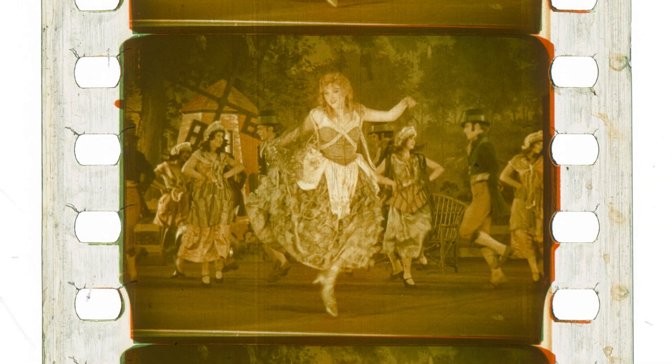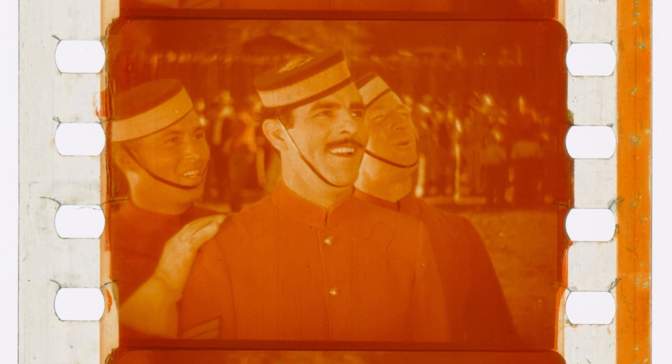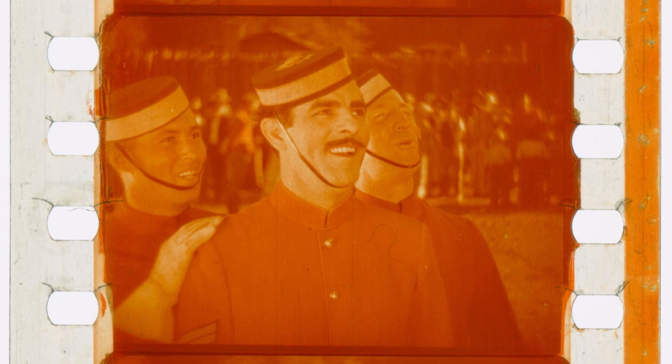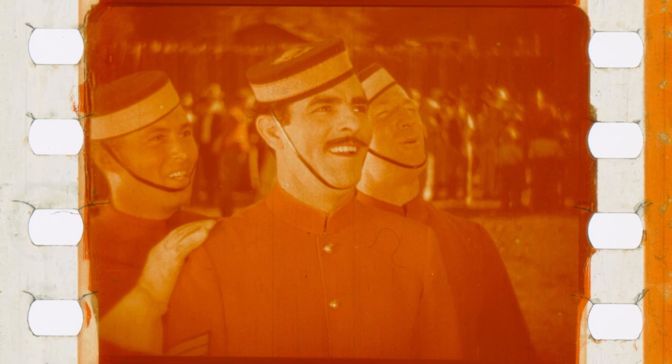From an archival perspective today, these cemented prints can be quite problematic. The green dye has a tendency to fade over time, leaving just an orange or red image. Photochemical duplication and digital technologies can correct for some of this dye loss, but sadly the original colors of a faded cemented print cannot be fully recovered.